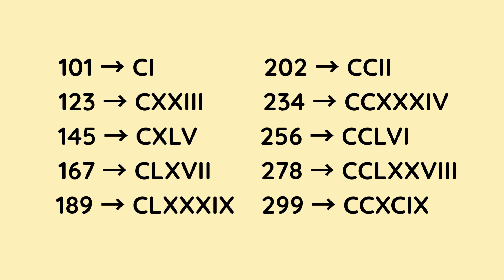167 is C for 100, then L for 50, and X for 10, so that makes 160. Then V for 5 — 165 — followed by I and I, which is 2. So that makes 167. 189 is C for 100, L for 50, followed by X, X, X — 10, 10, 10 — so that makes 180 in total so far. And then we do I before X, which means 1 less than 10, which is 9. So that gives us 189.